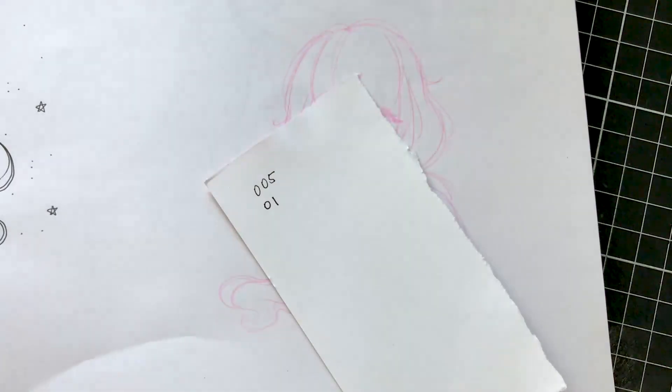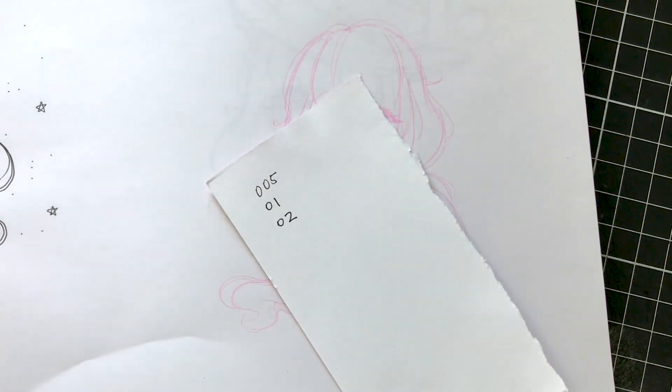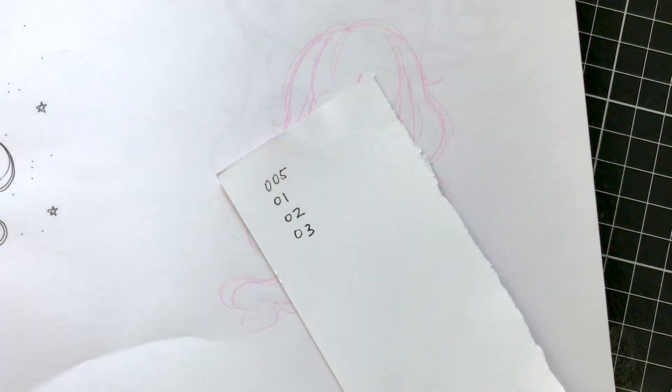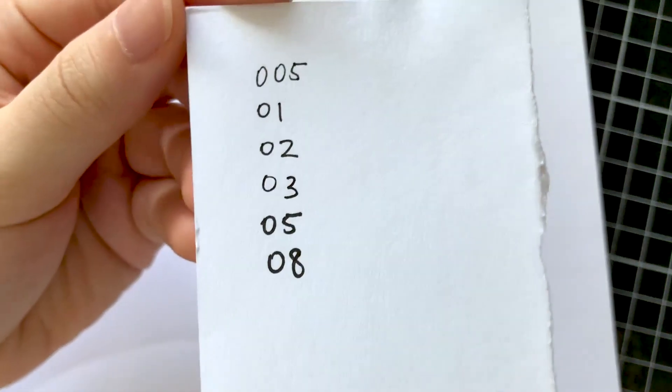What I like to do first whenever I receive a new art supply is test out their features and techniques on scrap paper. Right now you can see that I'm just jotting down the different sizes of the fine line art and seeing which pens I should use.